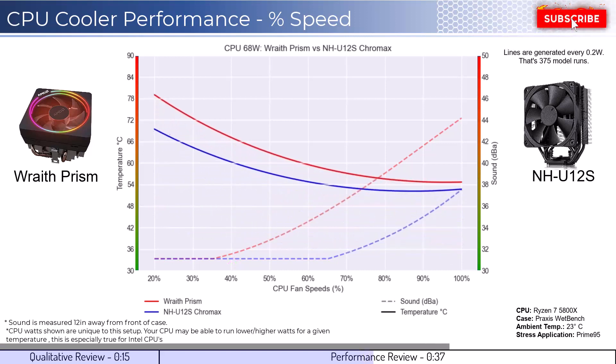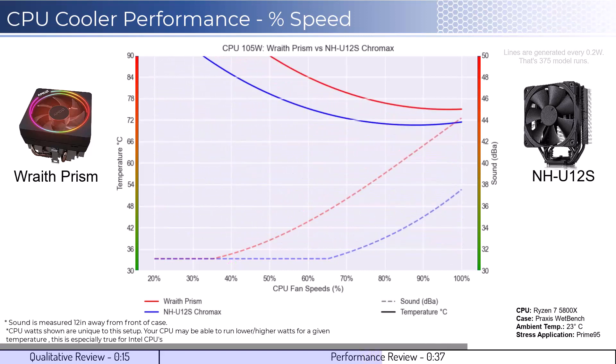As we increase the watts to 105, which is what the CPU is rated for, we can see that the U12S cooler has materially better cooling performance while also producing significantly less noise.